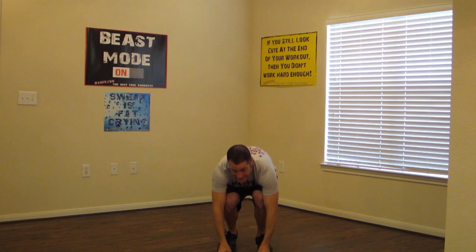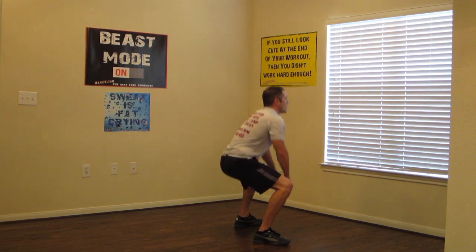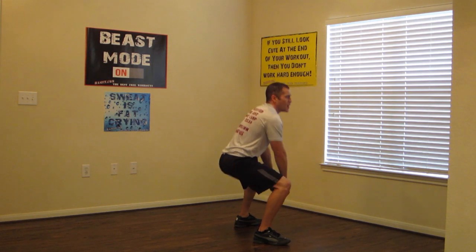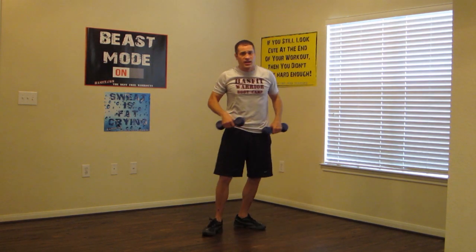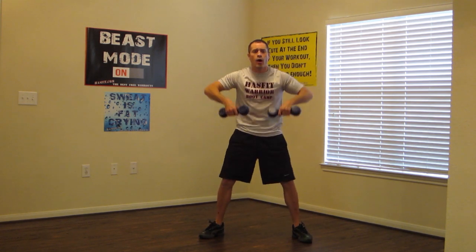Pick up those dumbbells guys. Squat to pull with the upright row — squat and pull. If you can't get all the way down on that squat, just get down as far as you can. Front view: make sure your feet are nice and wide and your toes are pointed outwards. Go at your own pace. You guys are doing an amazing job.